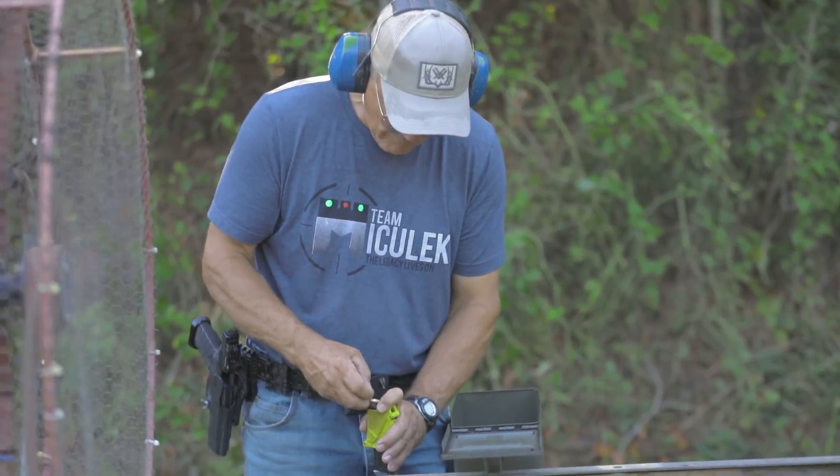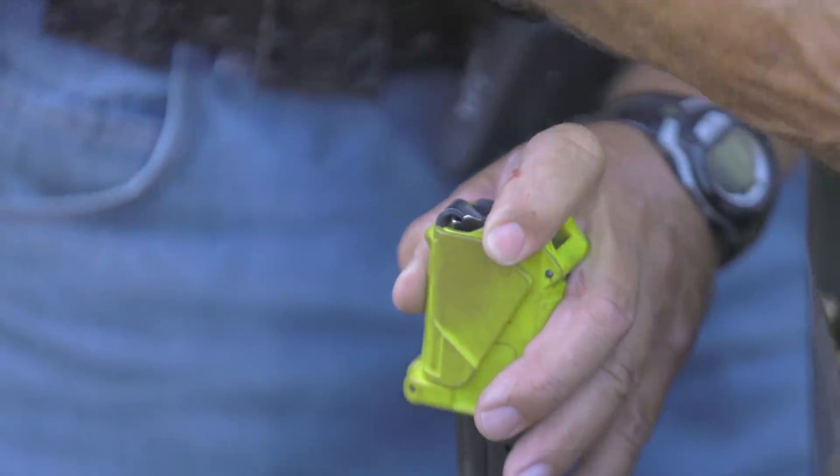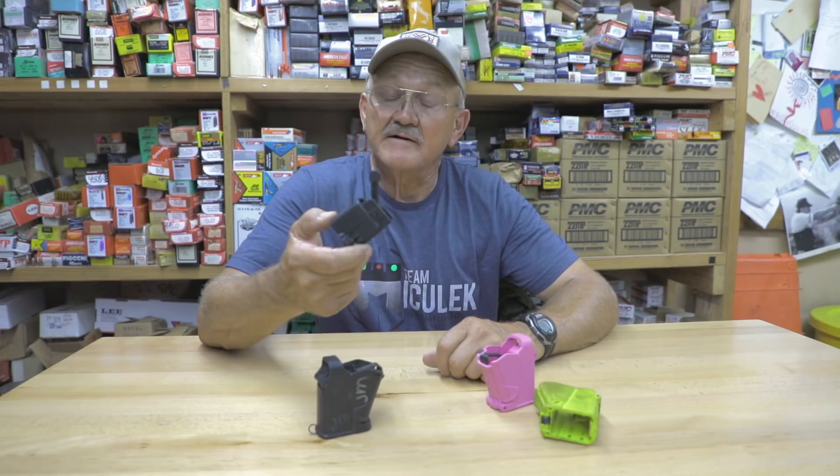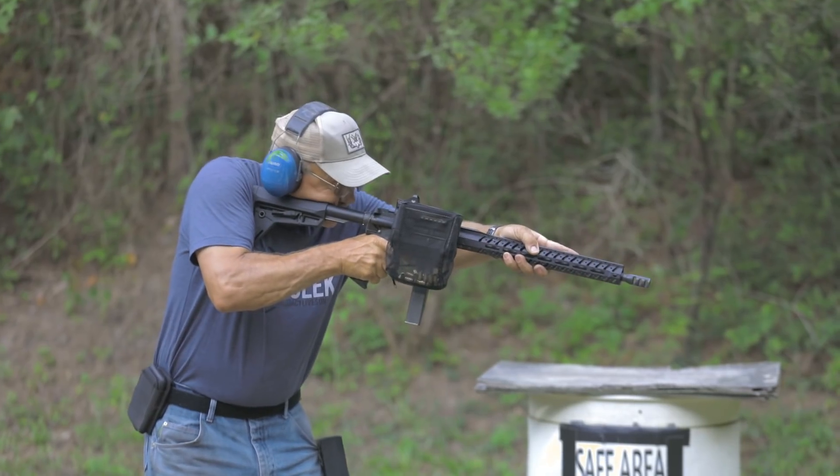So you have to have some kind of device. This is what I've been using lately — it's an Uplula. They make them for PCC guns; this one is for a Colt magazine or a PCC gun and pistol mags. It's a really slick item. I use it a lot — it saves the thumb and you can shoot longer and have more fun.